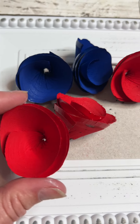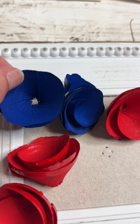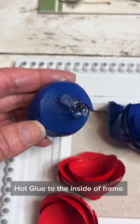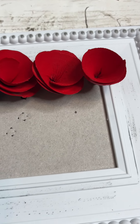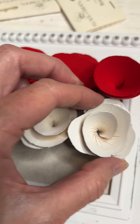I found this plastic frame from Dollar Tree and these wood curls. What I did was take spray paint and painted the wood curls red, white, and blue. I removed the center out of the picture frame and I'm simply hot gluing these directly to the center of this frame. It's super duper easy.